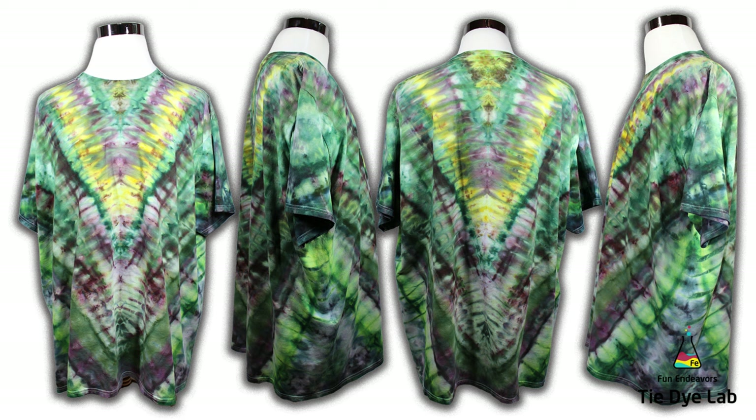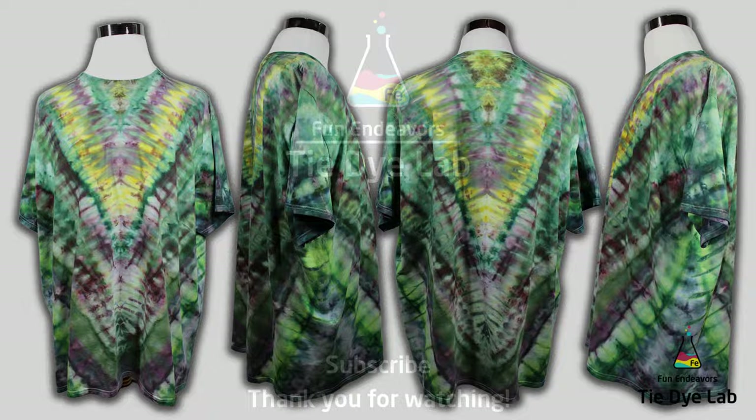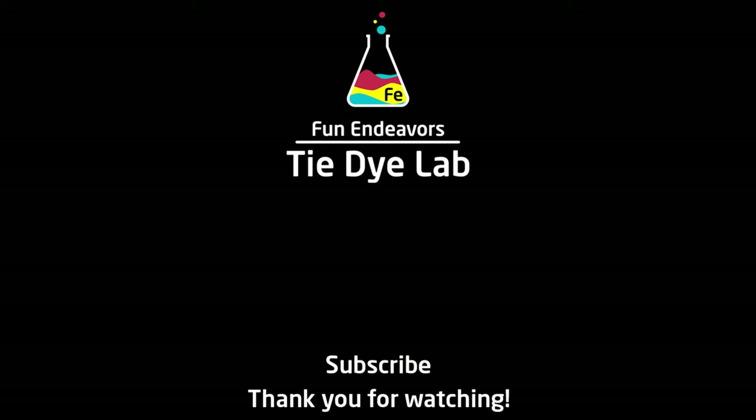But what do you guys think? Do you like these colors together — the grays and the greens? I'm not sure I've ever done that combination before, not just solely those two colors, and I really kind of like it. I think it looks cool. Please drop me some comments down below and let me know, and be kind — I know this isn't my favorite design either. If you've enjoyed watching me experiment with this shirt, I'd appreciate it if you would like it and subscribe to my YouTube channel. Hit the bell and you'll receive a notification whenever I upload a new video. Thank you all for watching and I hope you have a great day. Bye-bye!